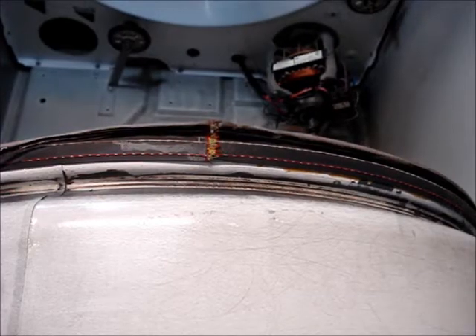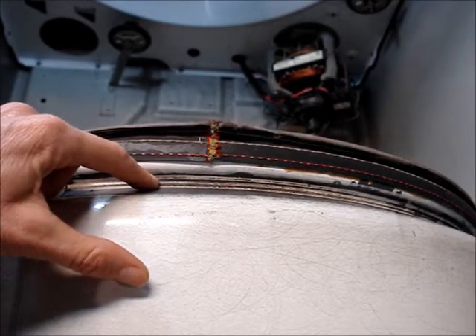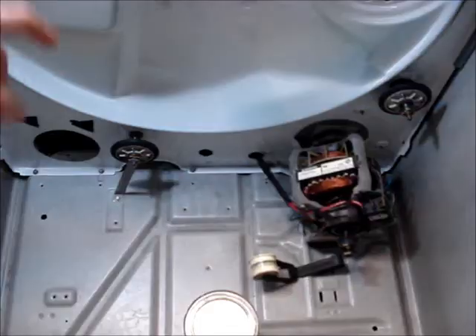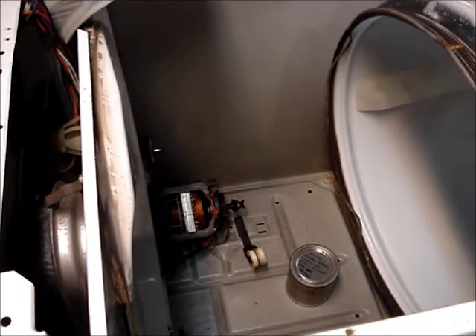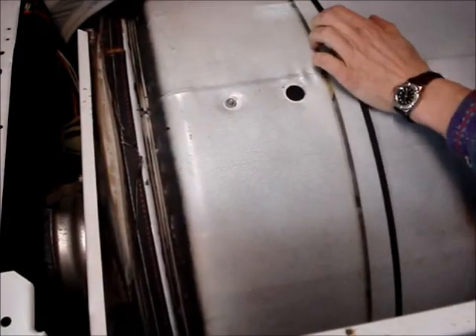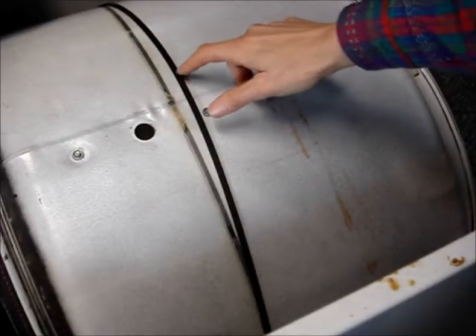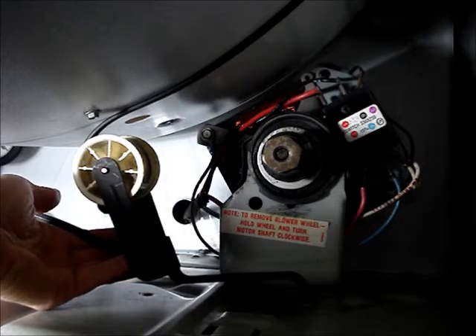To reassemble the dryer, reinstall the drum. Place the valley on the back of the drum onto the rollers. Align the belt onto the wear mark. Next, install the belt around the idler pulley and the motor pulley.